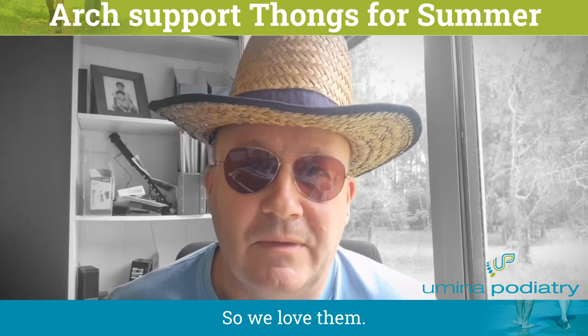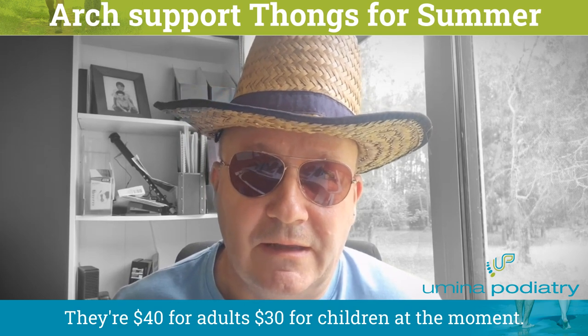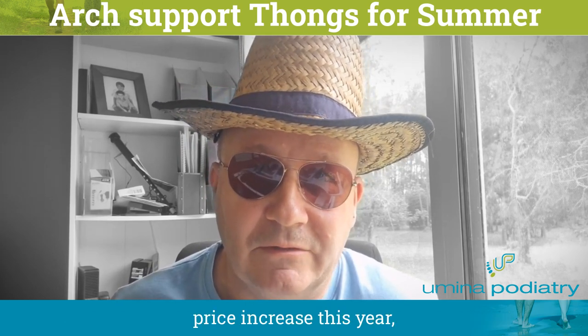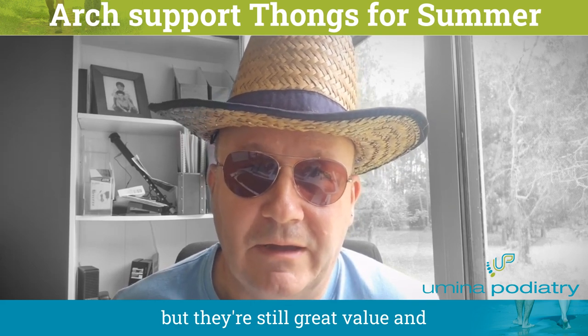We love them. They're $40 for adults and $30 for children at the moment. They have had a bit of a price increase this year, but they're still great value and we recommend them.